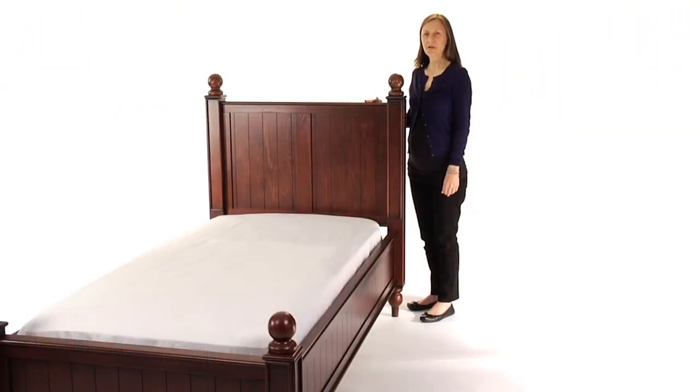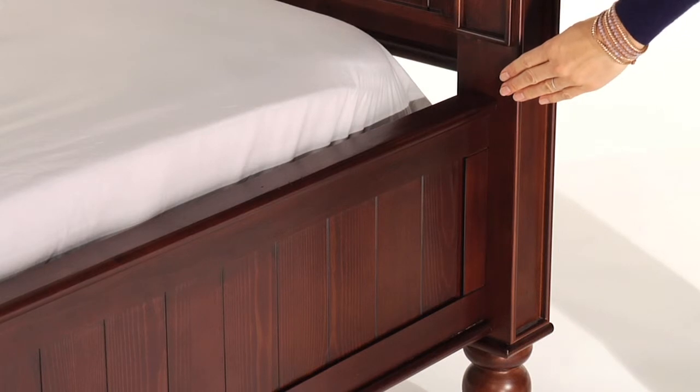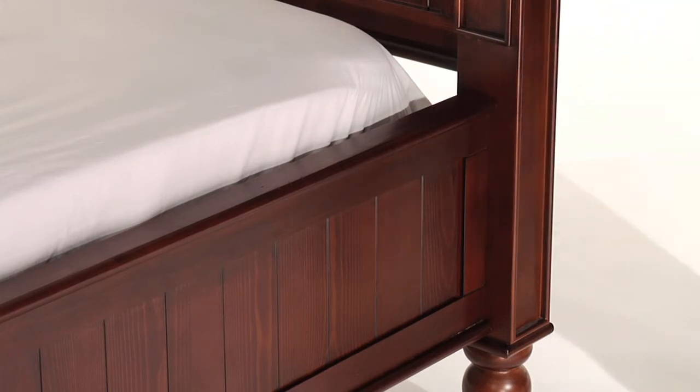This bed is expertly crafted for strength and structural integrity with mortise and tenon joinery and a kiln-dried solid wood frame. The bed's hook and rail construction makes assembly easy. The mattress platform can be raised to accommodate our optional trundle or lowered to create a comfortable height for small children.